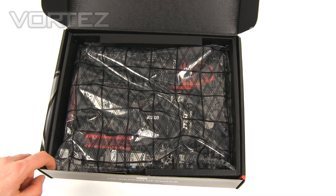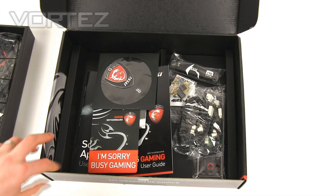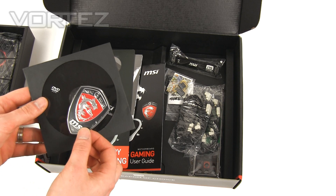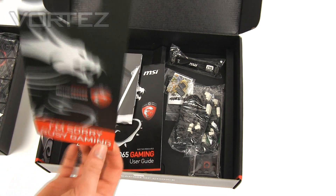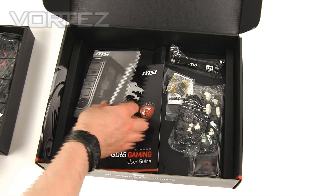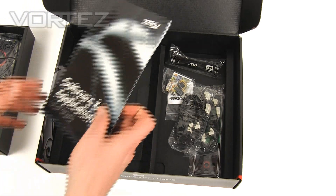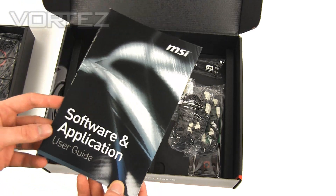Here you can see we've got the board itself in an anti-static bag, which comes in a nice little tray. The first item is the driver CD which comes with utilities. We've got the badge which you can stick on your case or desk — nice little badge. We've got a door hanger — it just hangs on your doorknob outside if you want to crack on with some games and let people know you don't want to be disturbed. There's a quick installation guide, a user guide with multiple languages, and a software and application user guide.